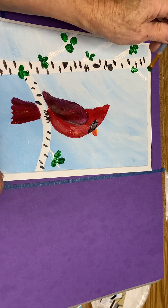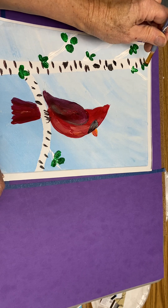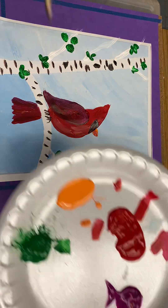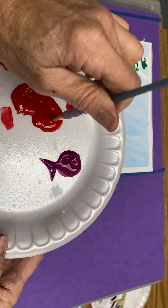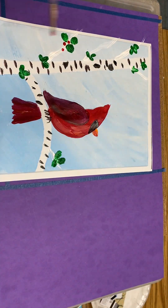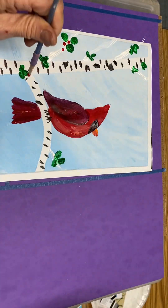Here's your tiny brush in the red for your berries. You just dip in and touch. Let me get that up close again — dip in and touch.